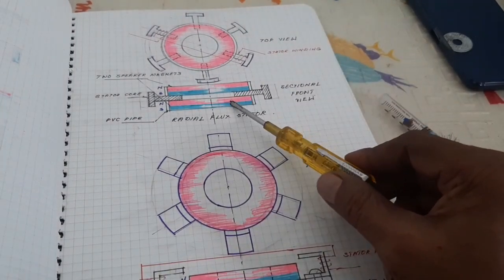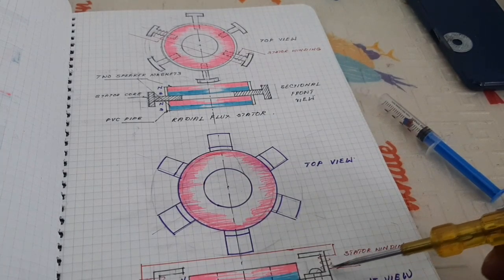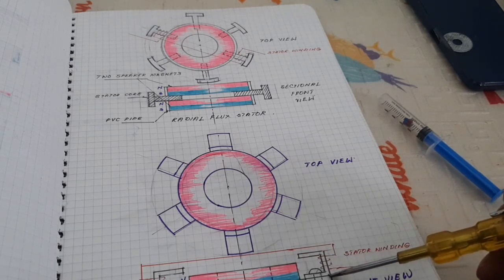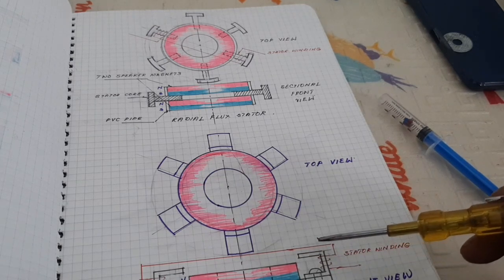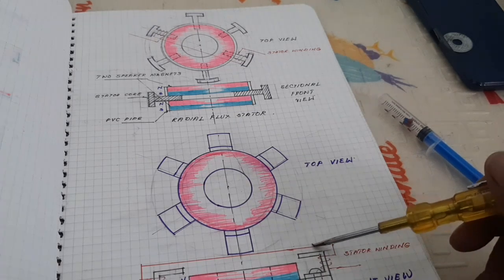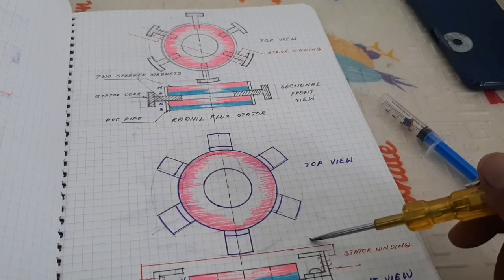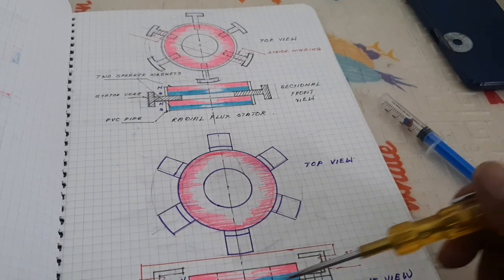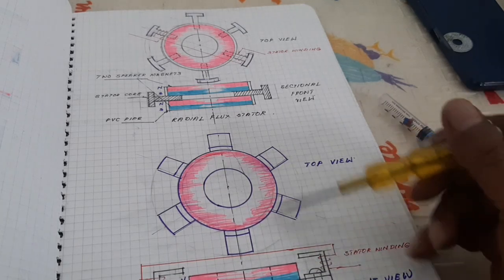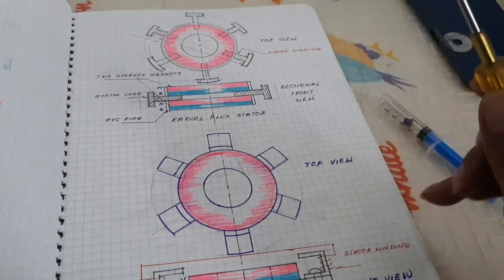Here, the same two speaker magnets are used, but now I am using an electromagnet in a U shape. Due to the U shape, the magnet flux is axial — that means parallel to the shaft. This is the axial flux stator. These two stator types are utilized for the PLDC motor to improve energy efficiency and reduce power consumption.